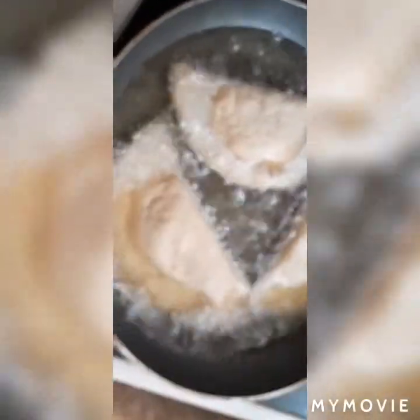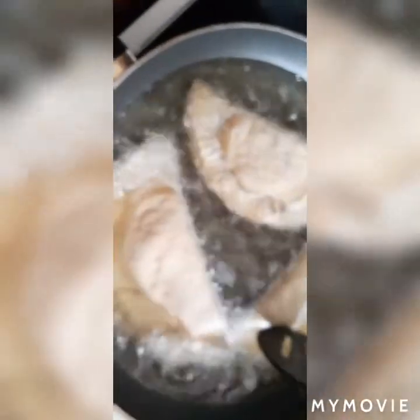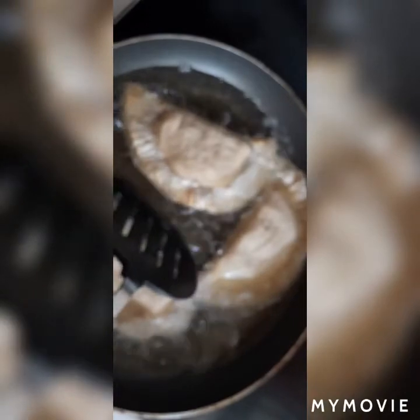I think they look much better in the frying pan — much, much better. I prefer that look. I'm not a fan of a lot of oil and stuff, but I prefer how this one looks. I'll show you the finished project guys.